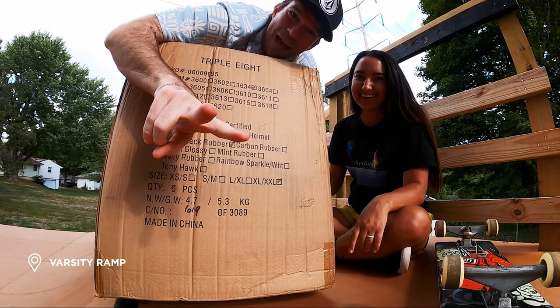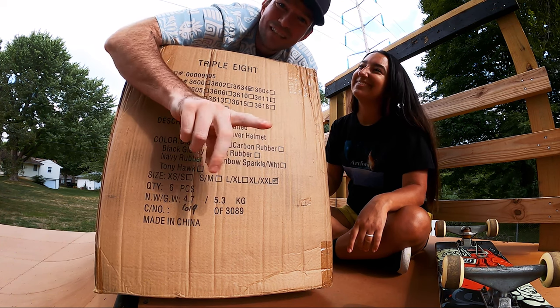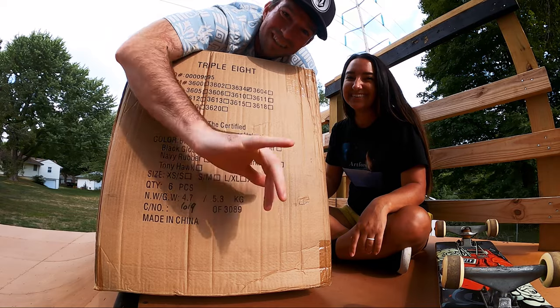We have two exciting things happening in today's video. One, we're gonna open up this box and see what's inside it. And two, Liv's gonna skate the ramp for the very first time. It's gonna be awesome.